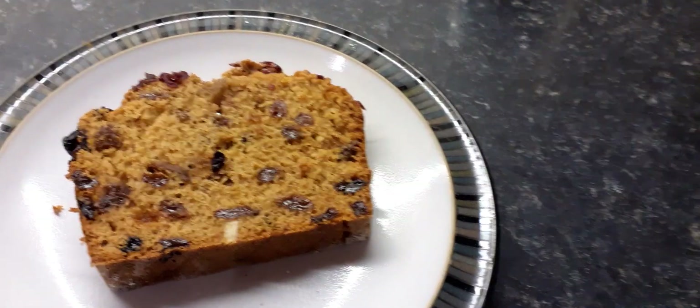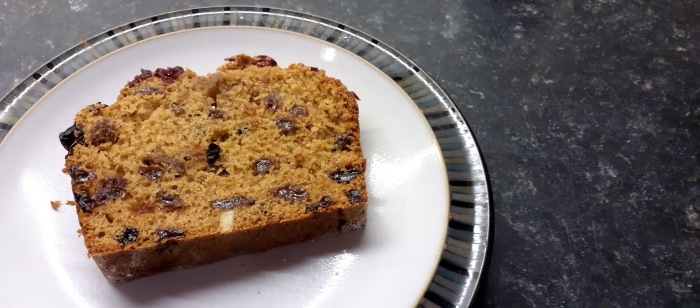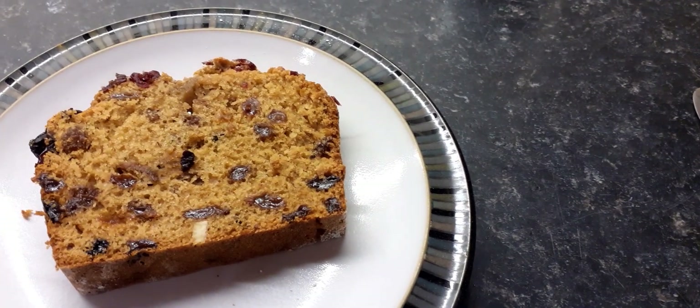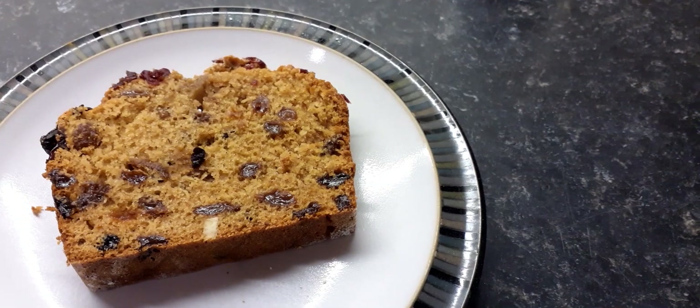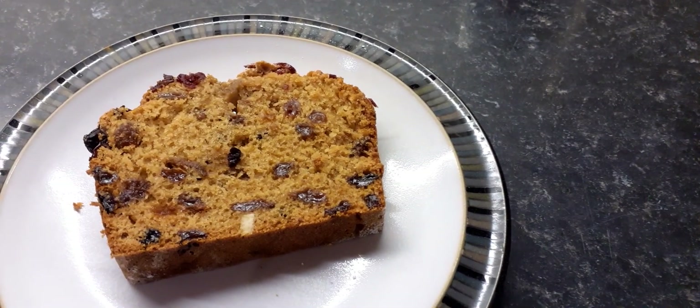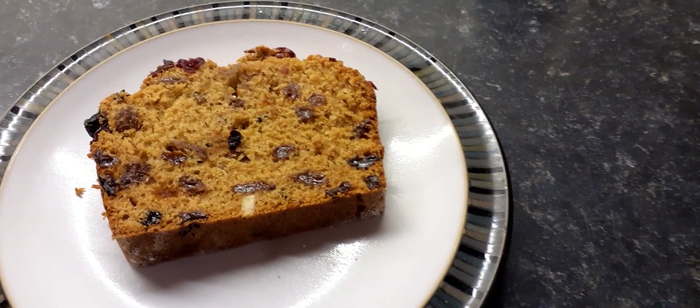I put the cranberries on top and they're really nice, but you could add more nuts, put some cherries in, whatever you really want to make it more Christmasy. It's a really nice cake and I think everybody would enjoy it if you like fruitcake.